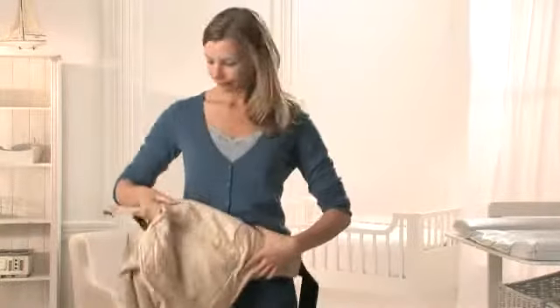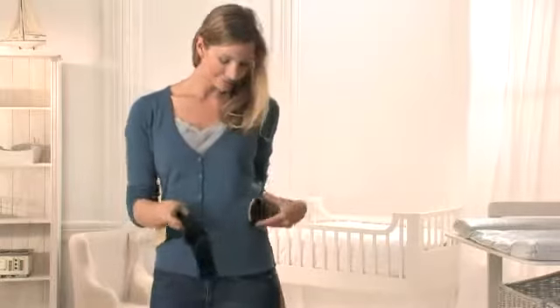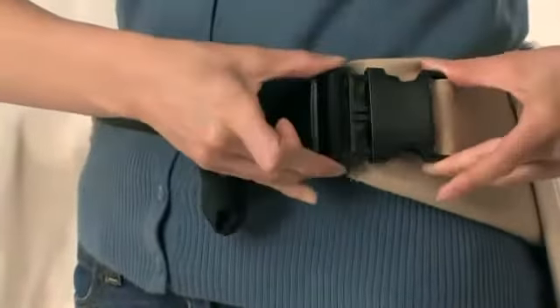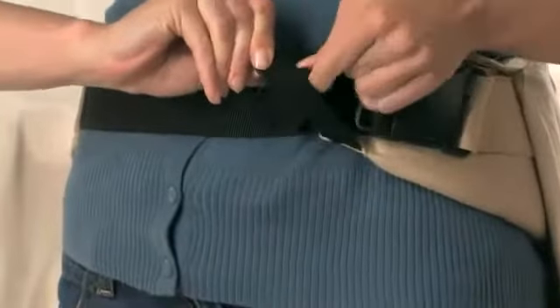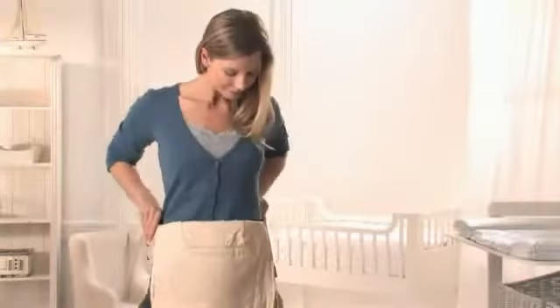Start by fastening the waist belt. Feed the male buckle through the elastic safety loop and into the female buckle until you hear a click. Be sure to pull the tail of the black nylon strap through the loop. Fasten the belt securely and comfortably.